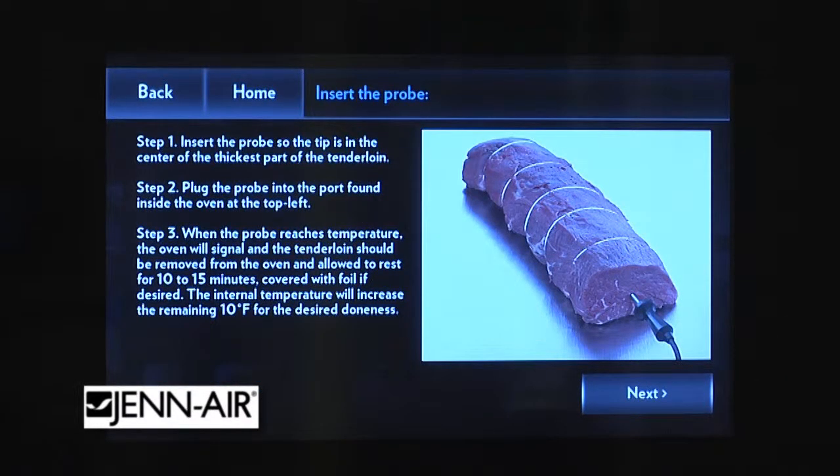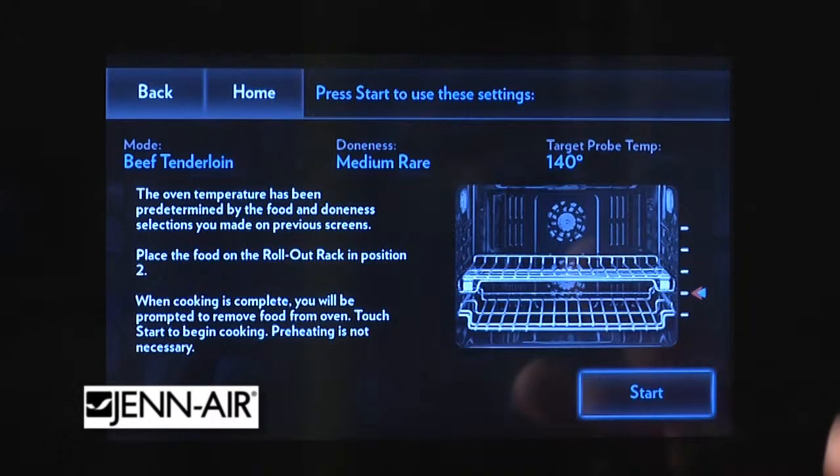And then it shows where you insert the probe. Now you can do a standing rib roast, a boneless roast, or a tenderloin. It shows you exactly where to put in the probe, and then it will always cook it to exactly the doneness that you have selected.